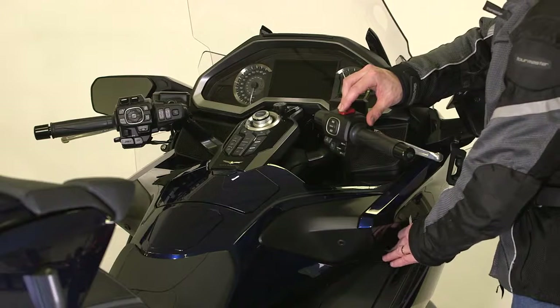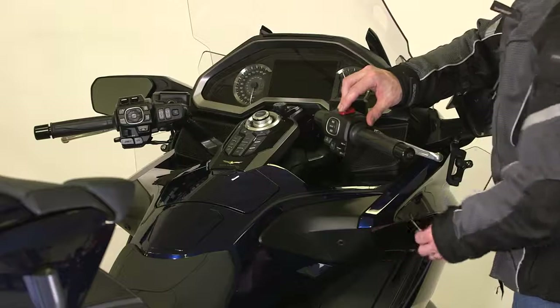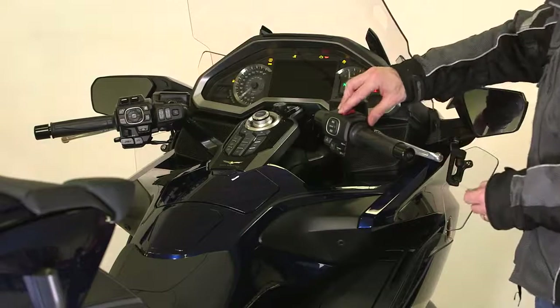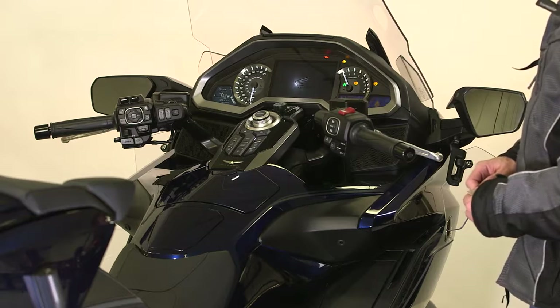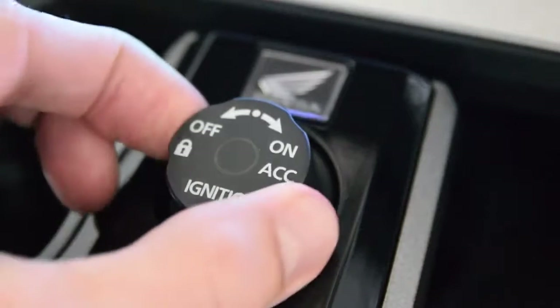Once you input the last digit of the ID number and press the starter button, the ID number will be authenticated, the steering will be unlocked and the electrical system will be activated. At this point, you can start the engine. You can also use the ignition switch at this time.